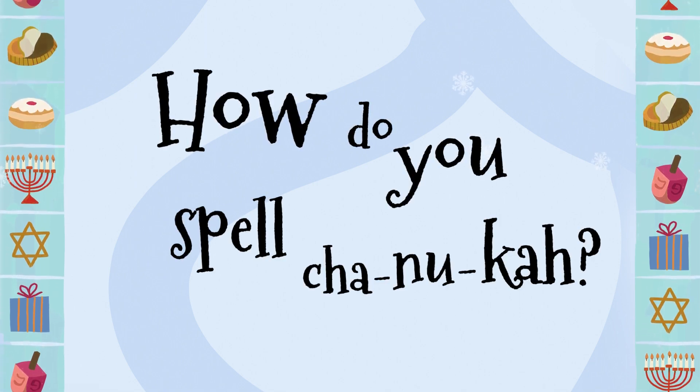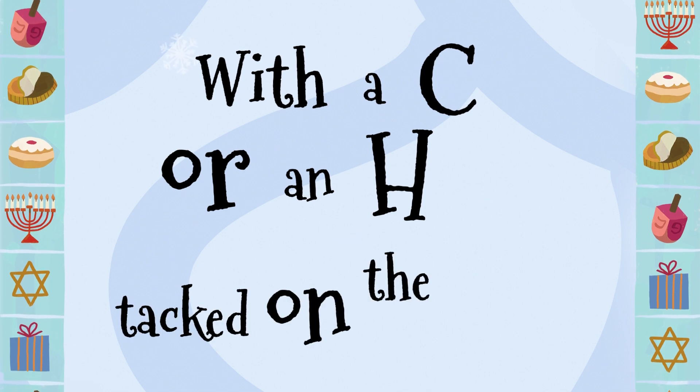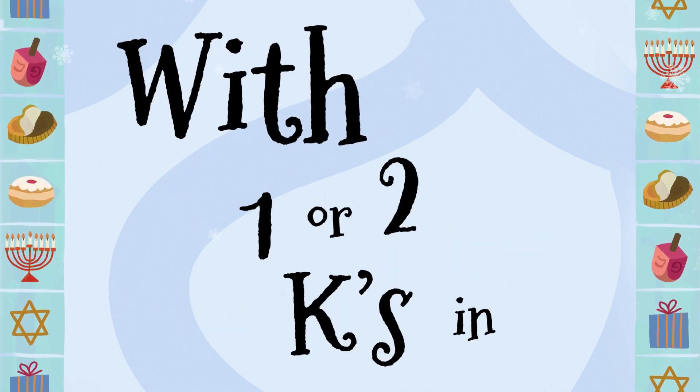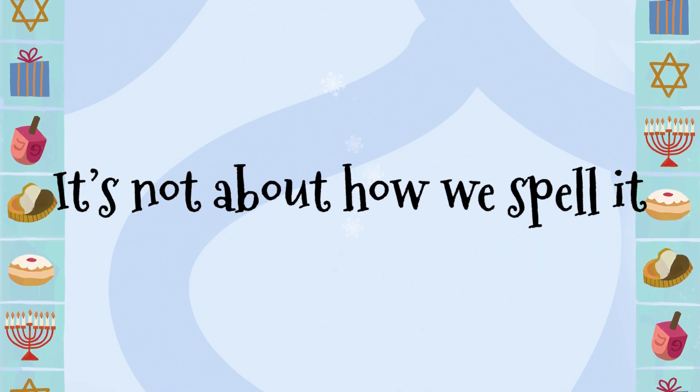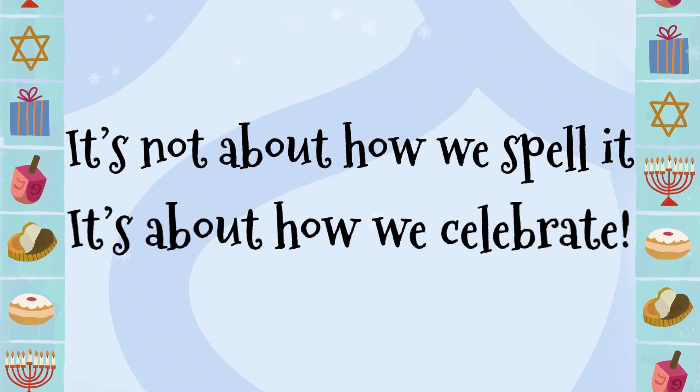How do you spell Hanukkah — with a C or an H tacked on the front? With one or two Ks in the middle — either way's okay. It's not about how we spell it,